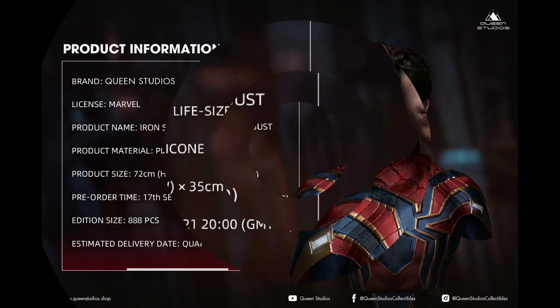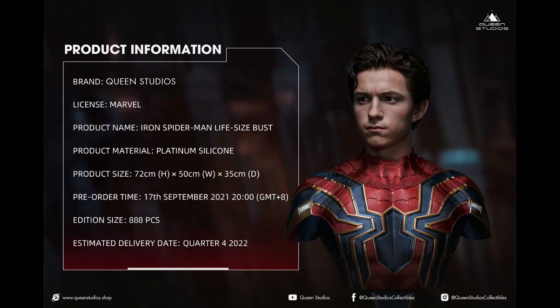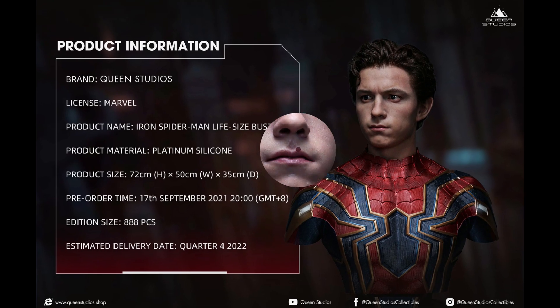This is going to be 888 pieces worldwide. It is going to be available in most countries, not all, but most — and again, the United States, which is a really, really big deal. It is going to allow you to pick this one up a lot easier. This is going to be available quarter four of 2022, so not that long of a wait.